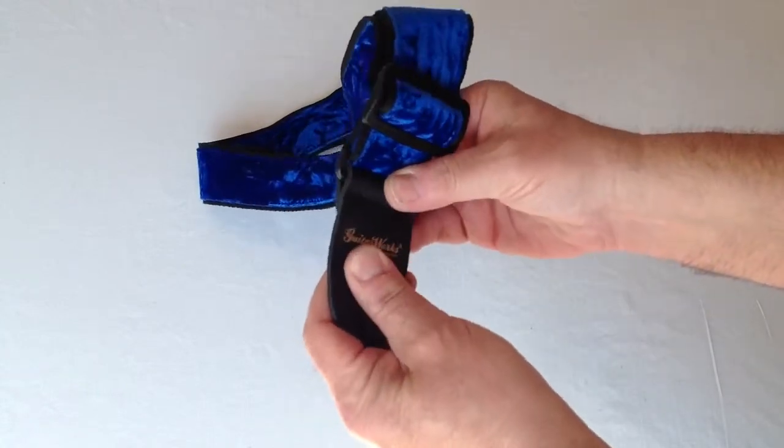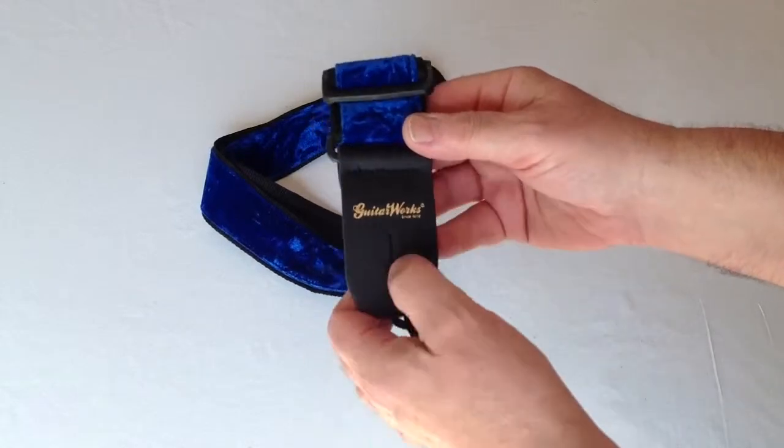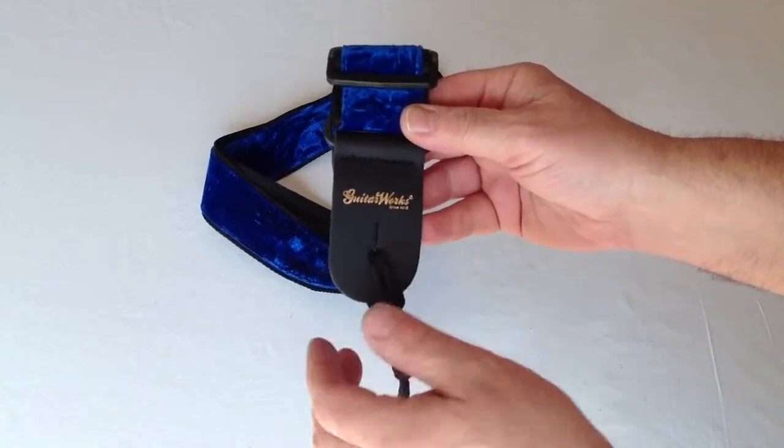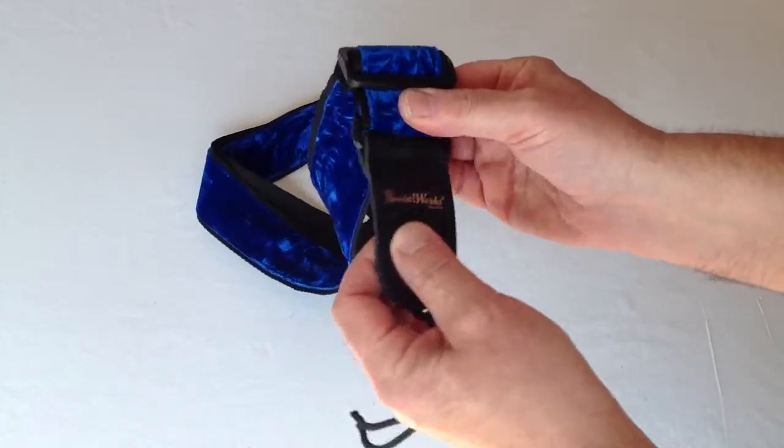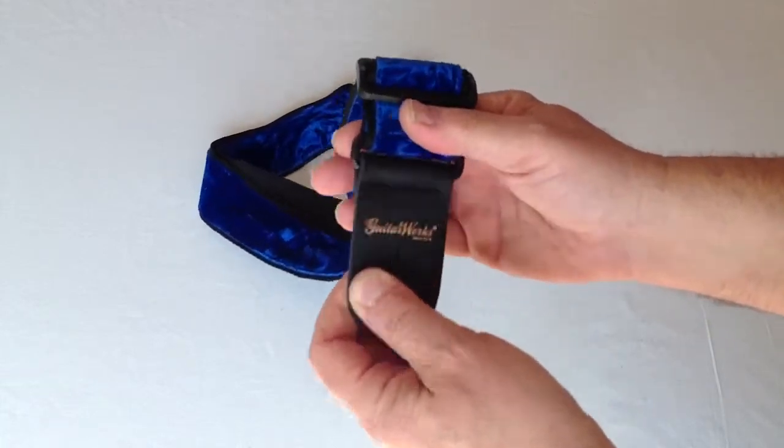The ends are thick, solid leather. We stay away from plastic and vinyl because they tear very easily around this hole. There's a hinge that provides a lot of relief from the stress of moving around with the strap.